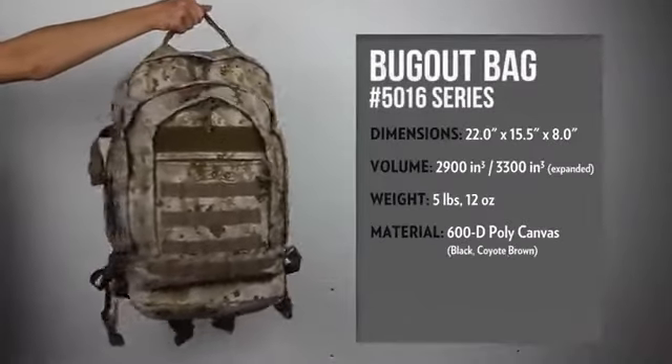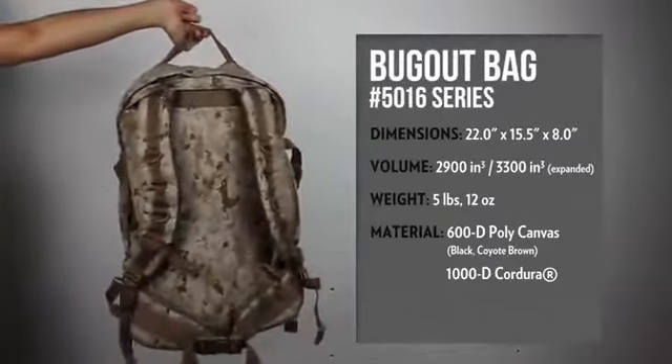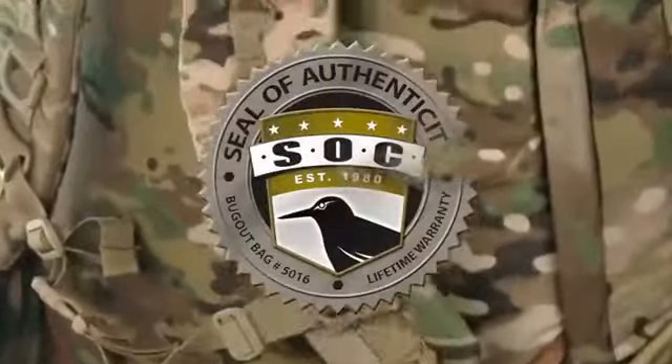Sandpiper of California's 5016 Bug-Up Bag continues to be our strongest selling pack. Rugged construction, quality materials, and attention to detail are put into every bag.